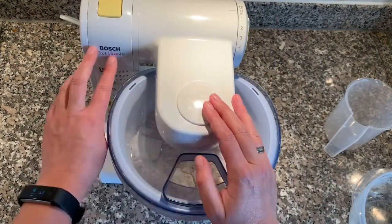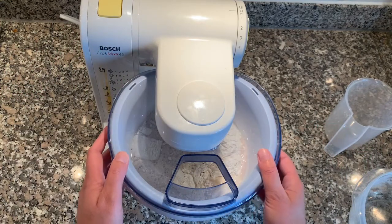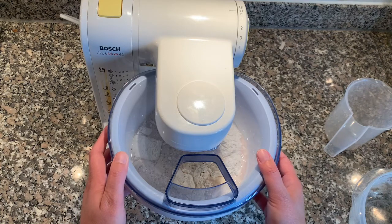This is my mixer — you can use whatever mixer you have, or your hands, or a hand mixer. Just get it going. I'm going to stop the video now and I'll be back in a few seconds or minutes.